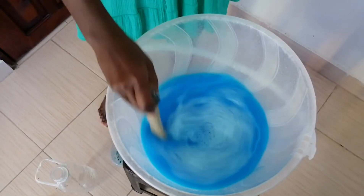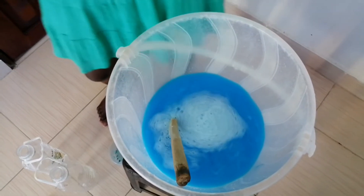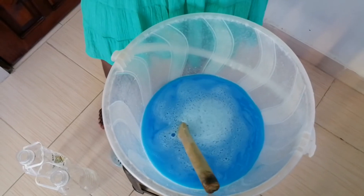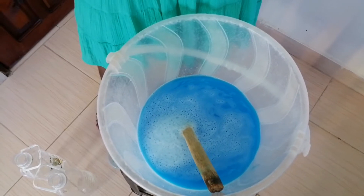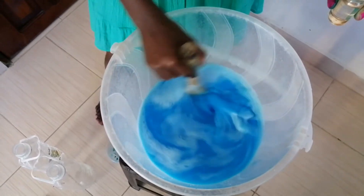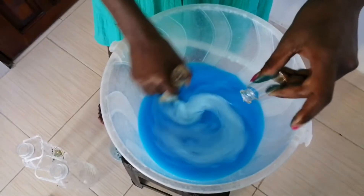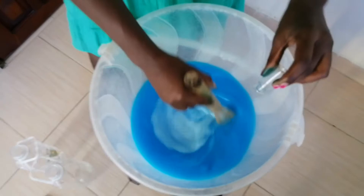Then I'm just going to add my essence — perfume fragrance, whatever you want to call it — for the clothes. I'm going to do the whole bottle. This is a tropical mix. They have different fragrances if you go to shops that sell these products. You can get downy, star soft, lemon, or something. I'm just doing the whole bottle.